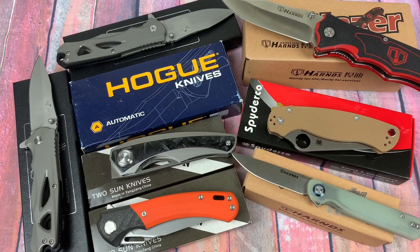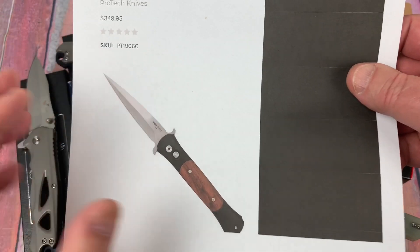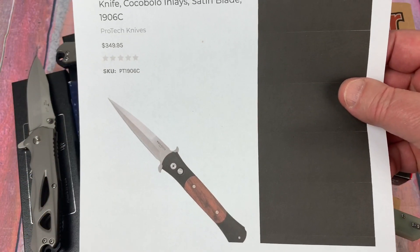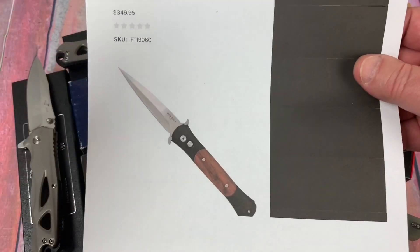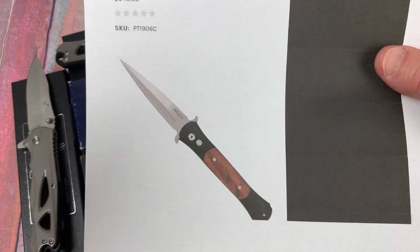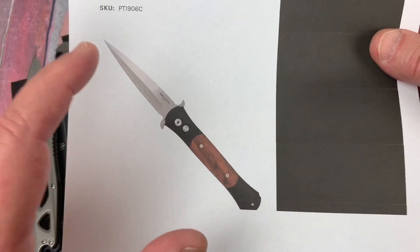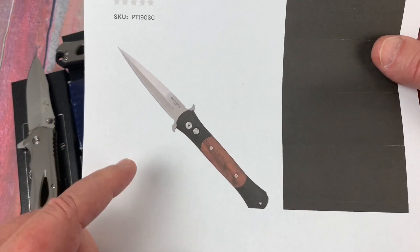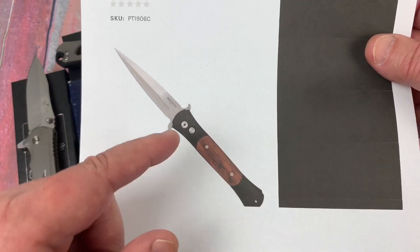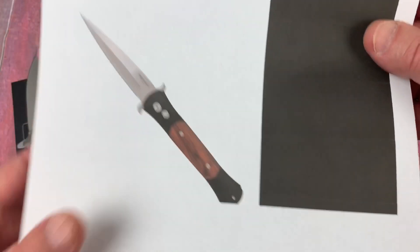The next one is not here either. I had a large Don from ProTech, and that is 154CM — not CPM 154, this is 154CM. This looks just like the knife I sent in for testing, and yes, it is 154CM. The Rockwell number is a 59.